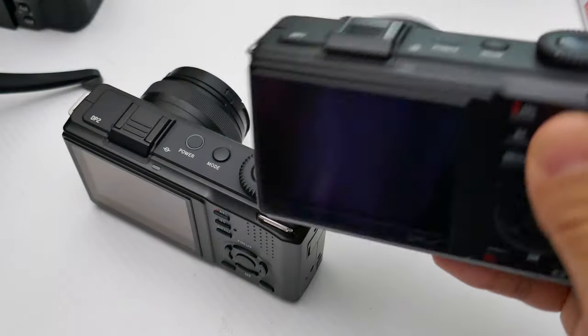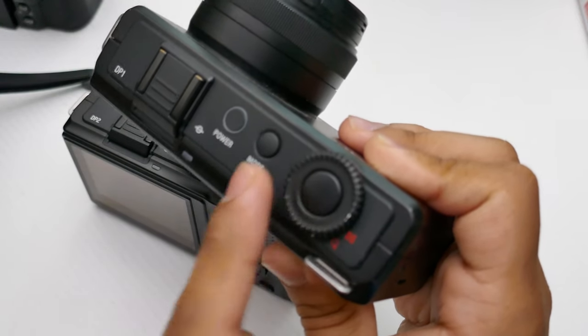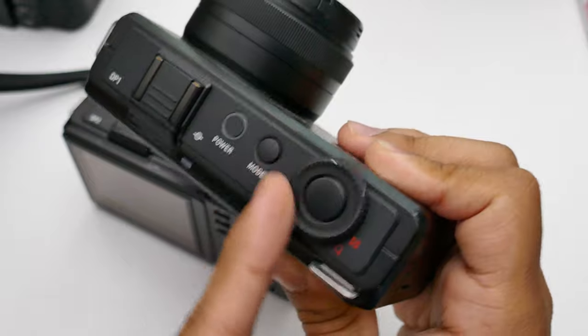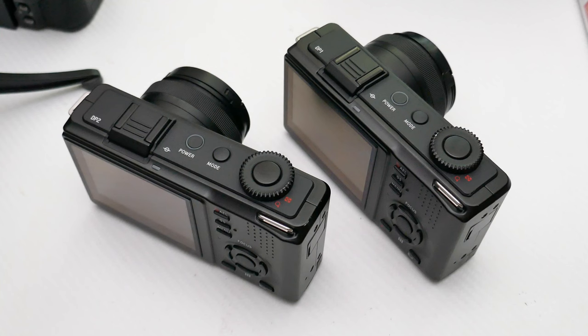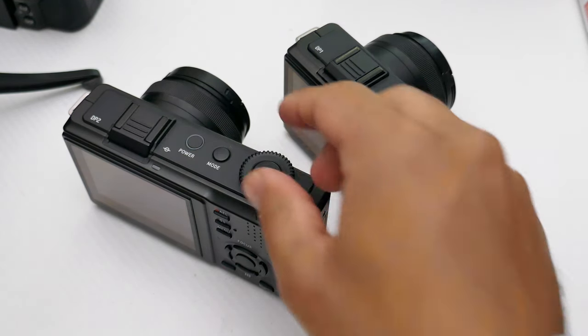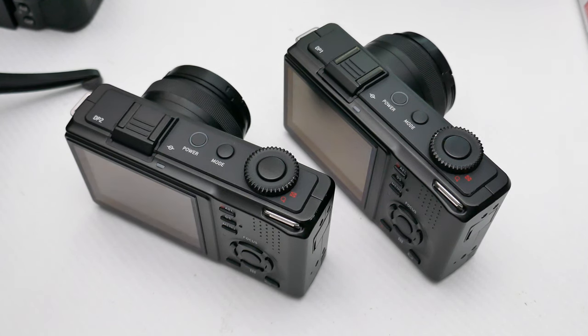The build quality on both cameras is exceptional. I did try to open up the DP1 Merrill because we had an issue with the dial where it shows erratic behavior, but that seems to go away once you start using the camera more. If you buy these off eBay for around £400, or £350 if you're lucky, you might find they show erratic behavior at first, but it tends to go away, which is weird.